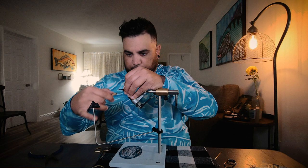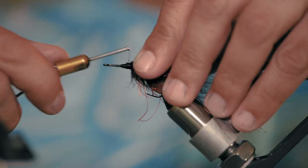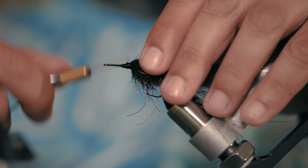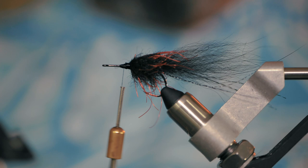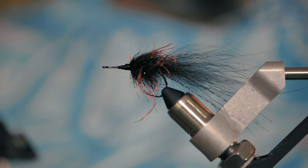Where I fish is usually black water canals — very dark water, that's why I go with the dark fly. A lot of people think that the darker the water, the brighter the fly. But I've noticed it's actually opposite: the darker the water, the darker the fly, because it creates a stronger silhouette for them to see. End it off with a whip finish, then get your good scissors and cut off the thread.